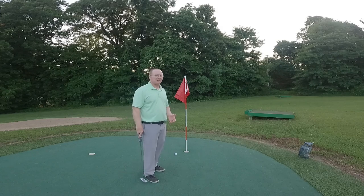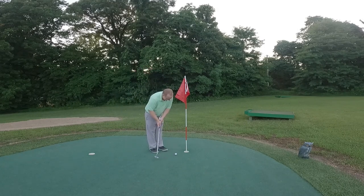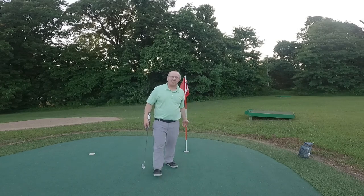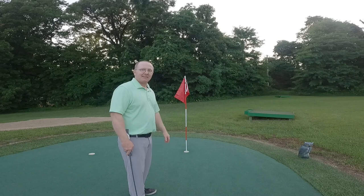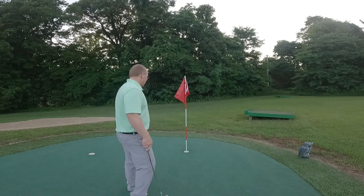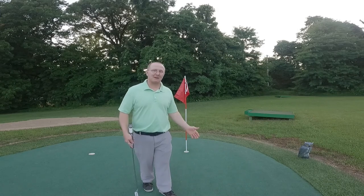I've seen this happen. Let's say I have a short putt, I leave the flagstick in, and I just really try to ram the ball in the hole — I hit the flagstick and the ball is clear off the green. Now what do I do? My ball has not been holed; it has not come to rest below the surface of the cup. This is just a chance occurrence. I must play that ball as it lies over there. So be careful about the flagstick — if you decide to leave it in, make sure it doesn't cost you a stroke.